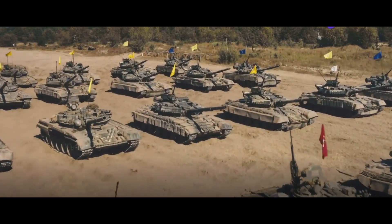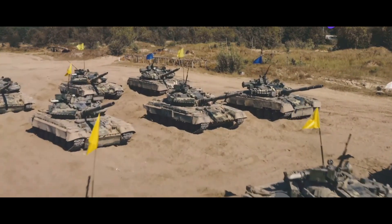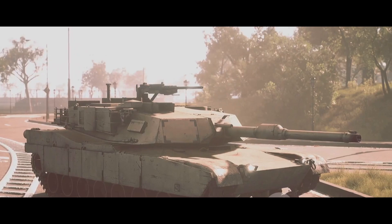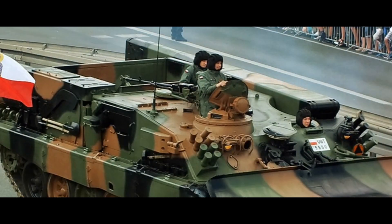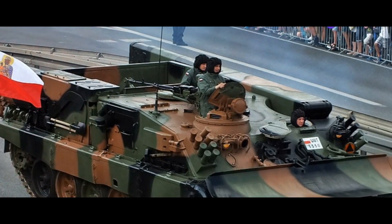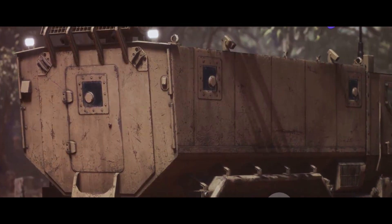Have you ever wondered what supports the mighty tanks of the Indian Army in the battlefield? In the world of armored warfare, it's not just about the big guns. It's also about the unsung heroes, the machines that keep the battle tanks rolling come what may. Yes, we're talking about armored recovery vehicles, or ARVs.